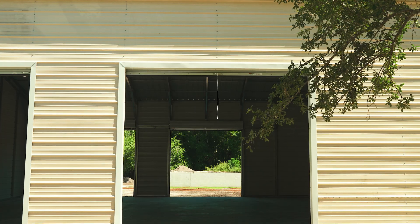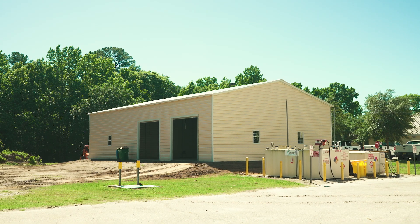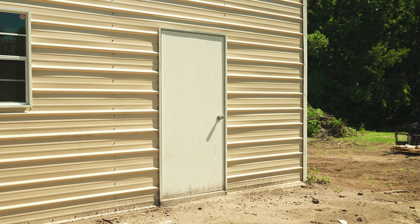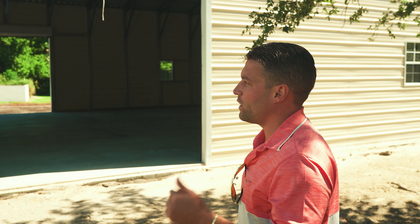Coming to the side of the building, we have two 10 by 10 garage doors, and they're actually driving through so there are two more 10 by 10 garage doors on the other side. The height of the building is 14 feet tall, and this side is 60 feet long. We also have a window and a walk-in door — a lot of nice space. This is a community project for the town of Winter Springs; they're going to store arbor equipment and their Christmas lights and decorations in here.